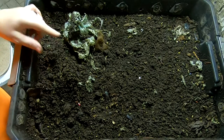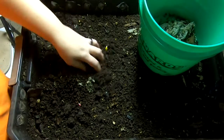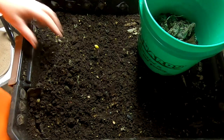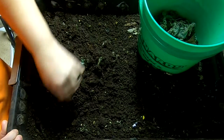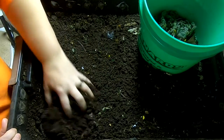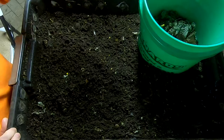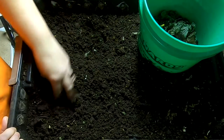Then we're going to dig in here and see what's going on. These castings do look super finished, with the exception of the little bits of food we have going on here. But they also kind of feel too wet to sift, so that might be a little bit of an obstacle. I might just take this and put it into a mortar tray for it to dry out.